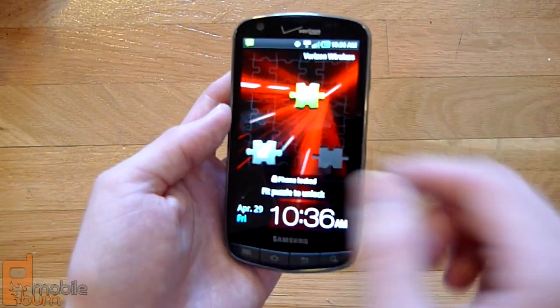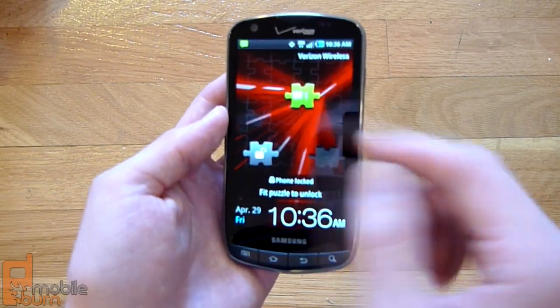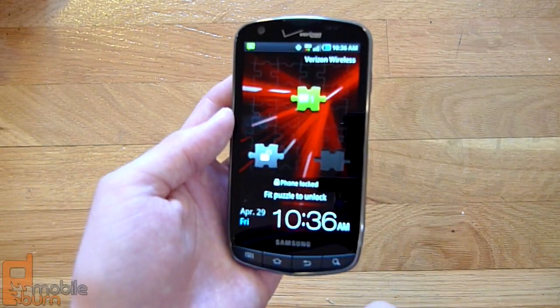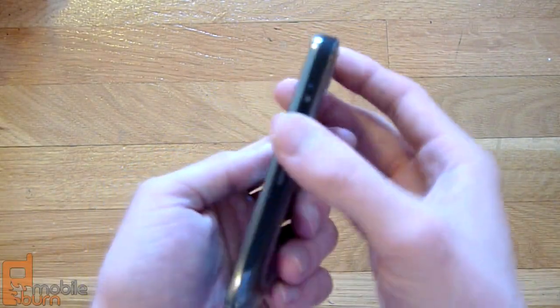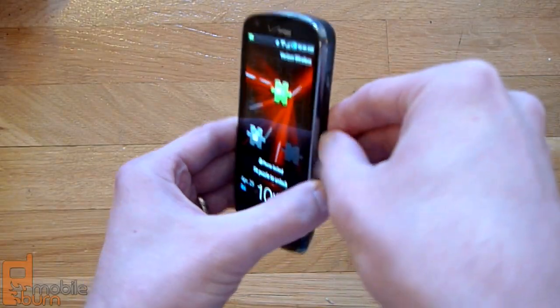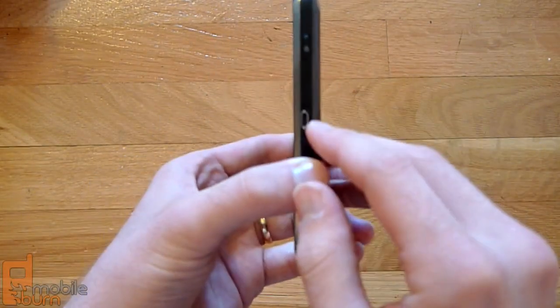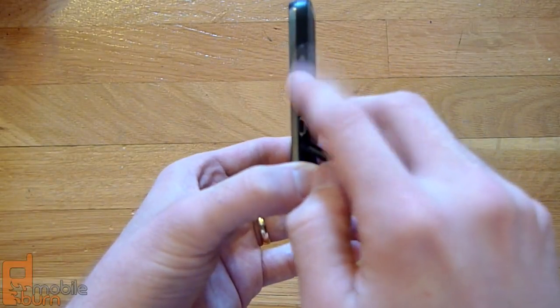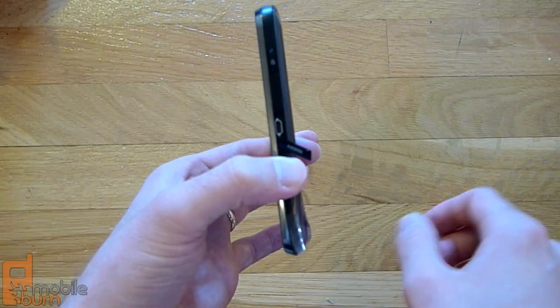Up on top, you've got some proximity sensors and light sensors, and then you've got a 1.3-megapixel front-facing camera and an earpiece there. Taking a look at the side of the phone, this phone actually has a micro HDMI out underneath this flap here, and then you've got your power, sleep, and unlock key on the side, like we've seen with other Galaxy S phones.